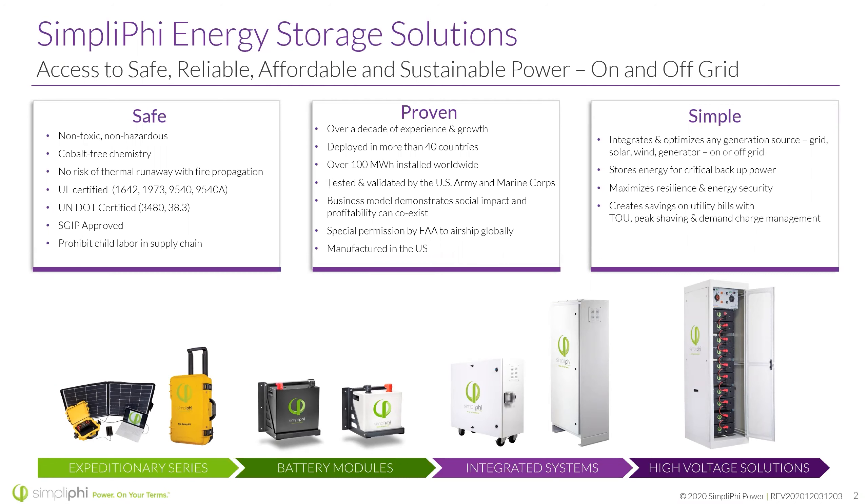UL certifications: UL 1642 at the cell level, 1973 at the battery level, and 9540 — the ESS solutions listing — which is becoming more and more of a growing requirement when it comes to installing. We do have that 9540 listing and can help you through which products specifically have that listing and how to get through inspection.